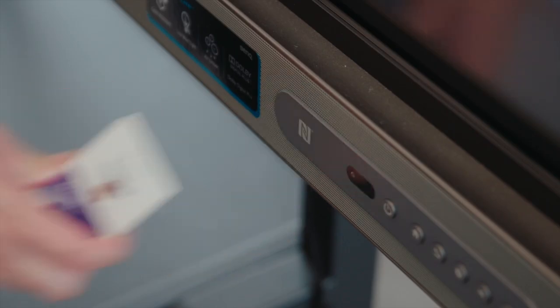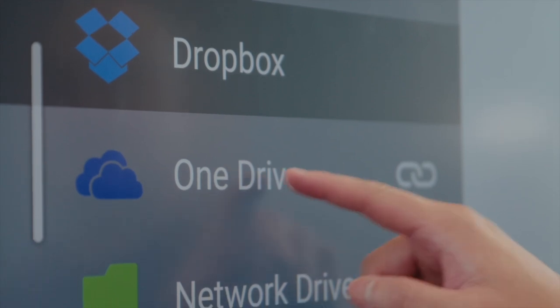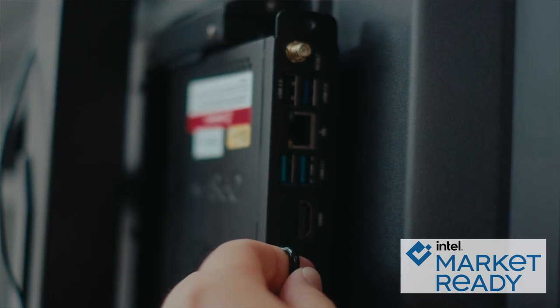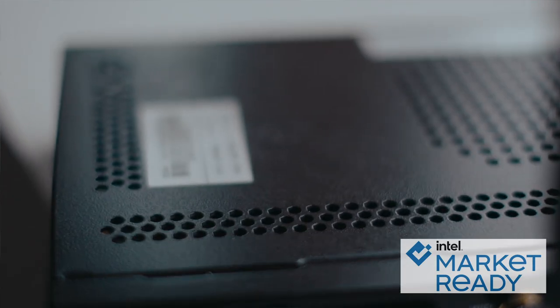Integrating lessons that you build at home and bringing them into the classroom has never been easier. Every BenQ board instantly connects you to your online storage cloud platforms like Dropbox, OneDrive, or Google Drive. With the addition of a slot for an OPS supported by Intel processing power, you can increase your board's capabilities to run millions of apps and even run two operating systems at the exact same time.